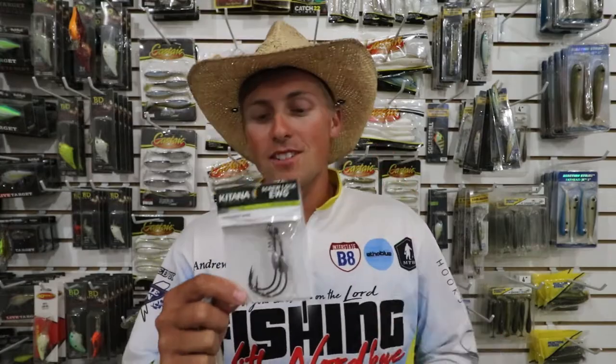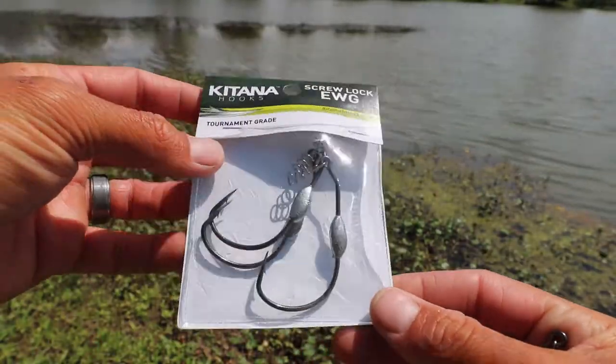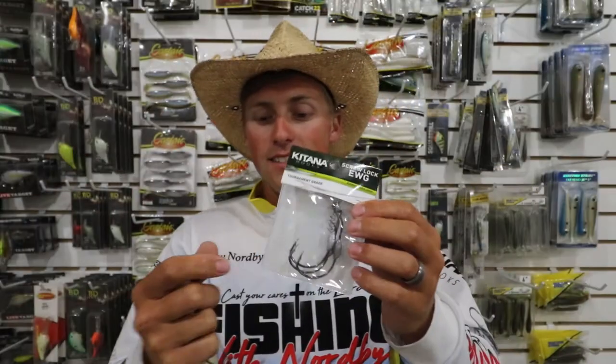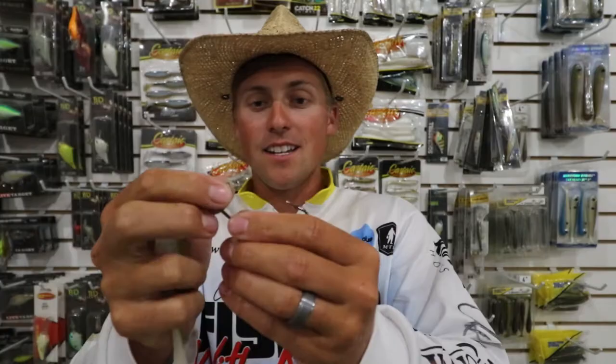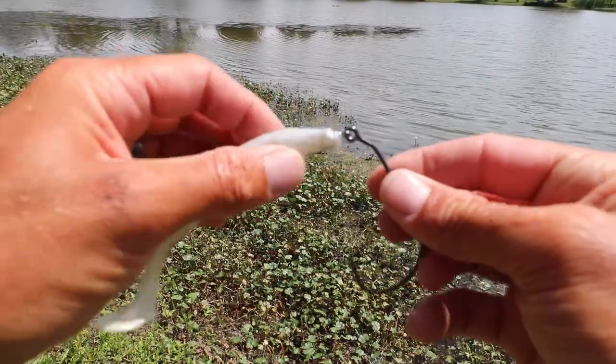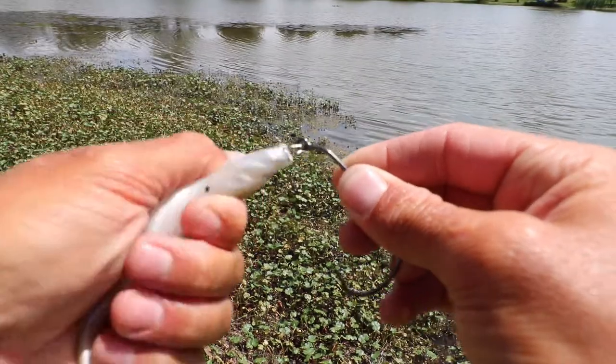Hey guys, Andrew Norby here coming at you from Katana Hooks. Today I'm excited to show you one of our newest hooks, the Katana Screw Lock Swimbait Hook. It comes in a few different weighted options and sizes, and what I like about it, it's a big old sturdy hook and it's got a big old spring so you're able to easily twist your swim bait up there, and I really love how stout this hook is.